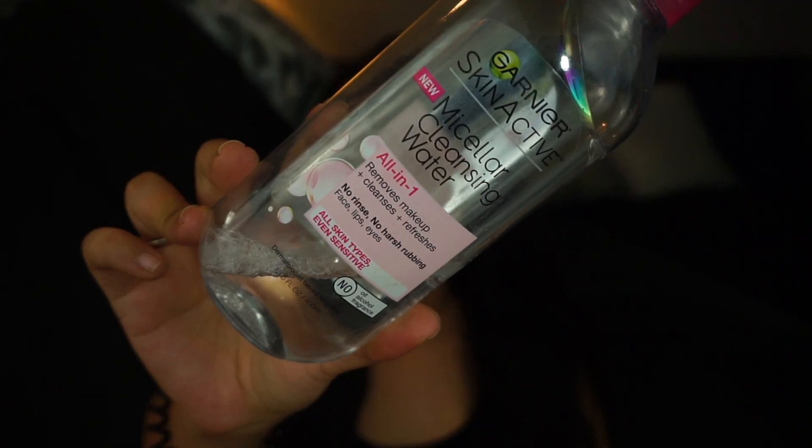We're gonna start with skincare — specifically how I remove my makeup. I have been loving this Garnier Skin Active Micellar Cleansing Water, the pink top. As you can see I'm almost done with it. It's for all skin types, even sensitive skin. It says no alcohol, no oil, no fragrance, so I really like it, especially because it doesn't have oil. I really hate makeup removers that are oil-based. It removes pretty much everything except waterproof mascara, which it has a little harder time removing.